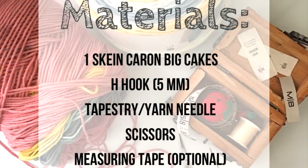These are the materials we'll be using for today's tutorial. Pause the video if you need to write them down. One skein of Karen Big Cakes will make up to three baskets.